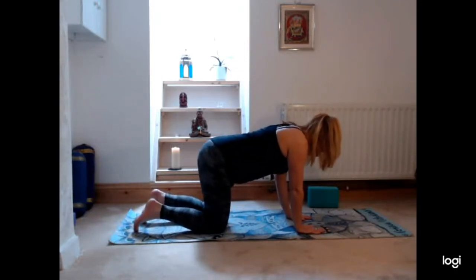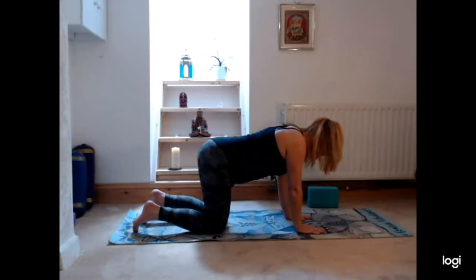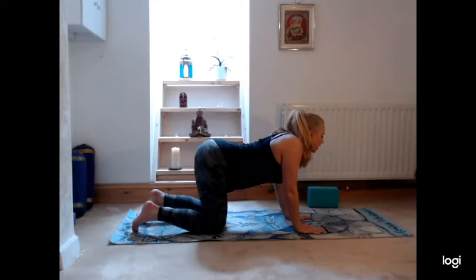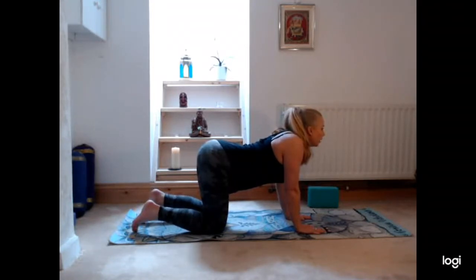Once you've got everything in place, we're going to take a deep inhalation in and push the seat bones up to the ceiling, dipping the spine so taking a nice back bend, then lifting the chest and looking forwards. Nice deep dip in the back, pushing those seat bones up to the ceiling, lifting the chin and chest and looking forwards.